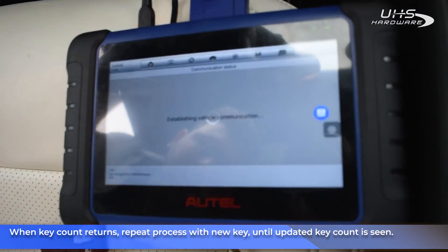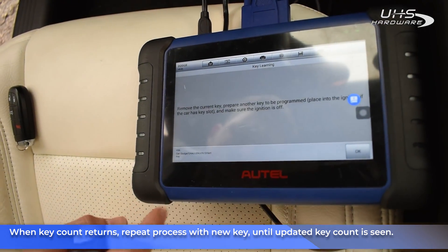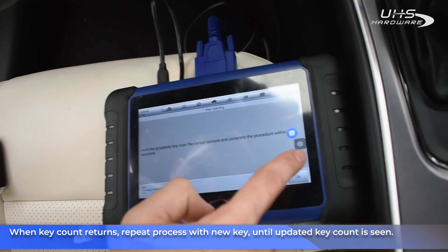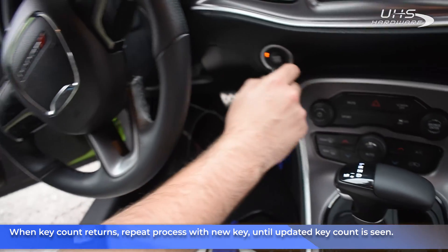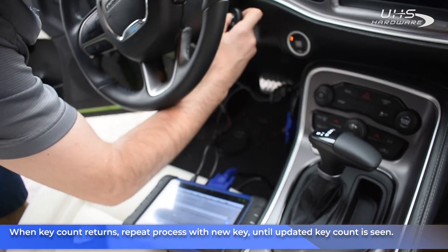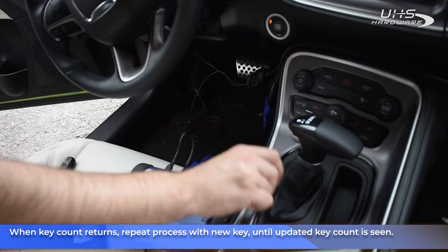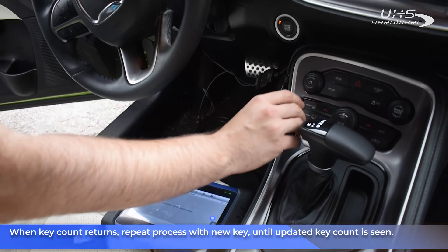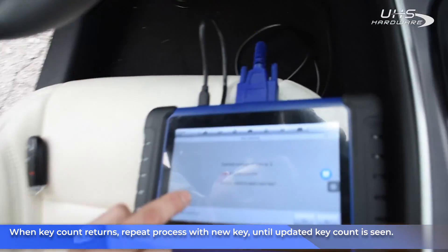After the process is finished, we receive confirmation that one key has been programmed. We're going to run the same process with the new key as well. The current number of keys is three — learning is successful.